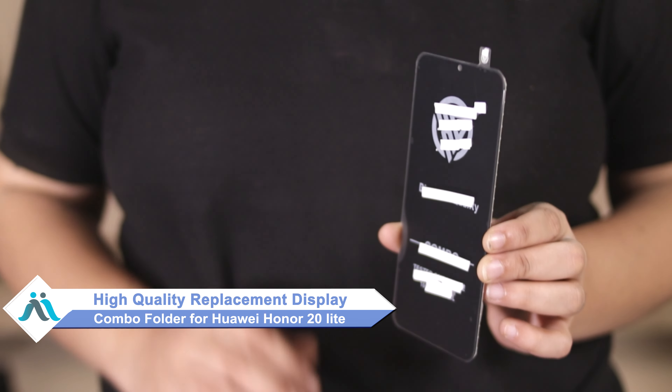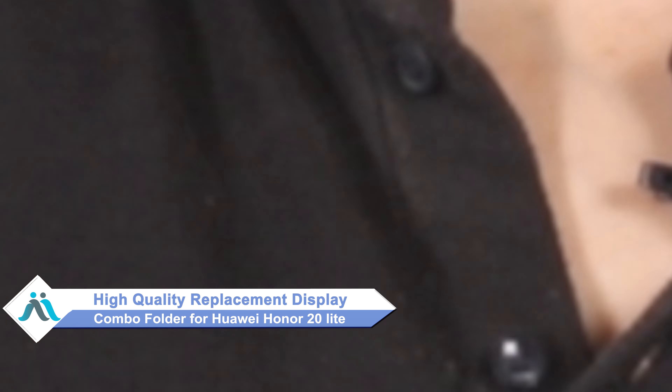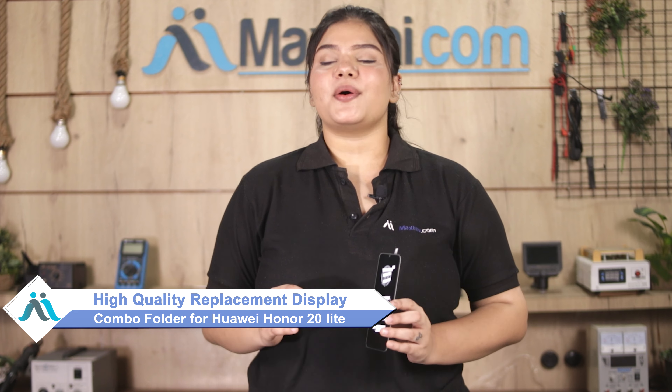Don't worry, you can now buy high quality replacement display combo folder for your original Huawei Honor 20 Lite at a very affordable price from MaxBee.com and can fix your phone yourself at home and get it repaired by any professional very easily.